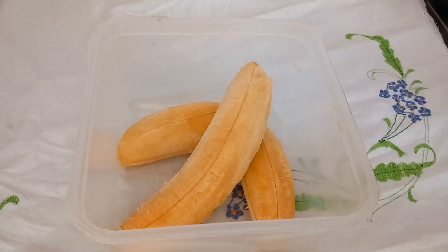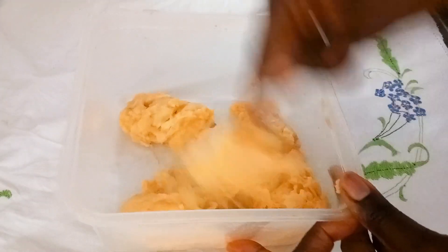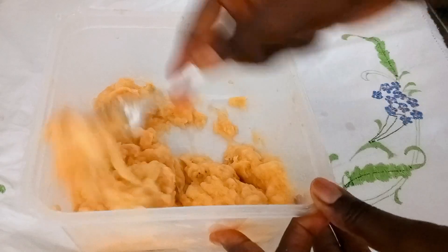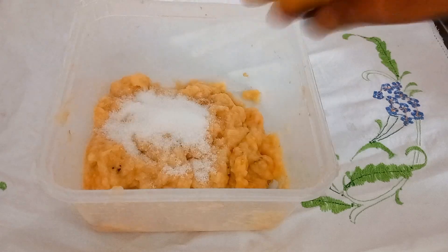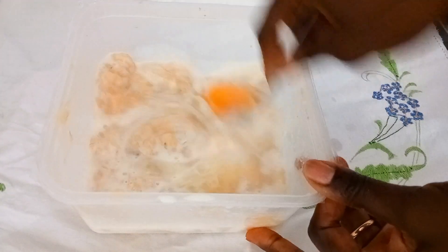I added in my ripe plantain and I'll mash it until it is very creamy. So now it's creamy. I added in a pinch of salt, sugar, milk, one egg, and I gave it a quick stir.